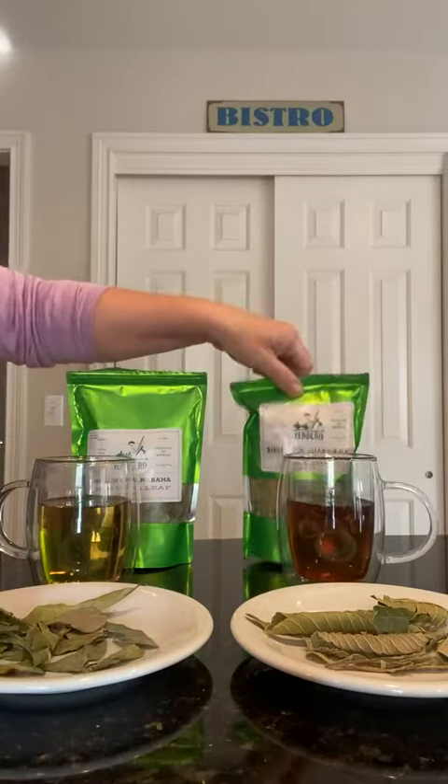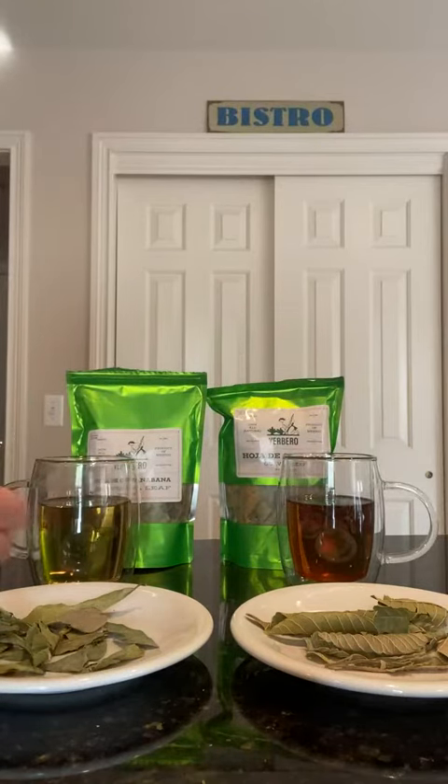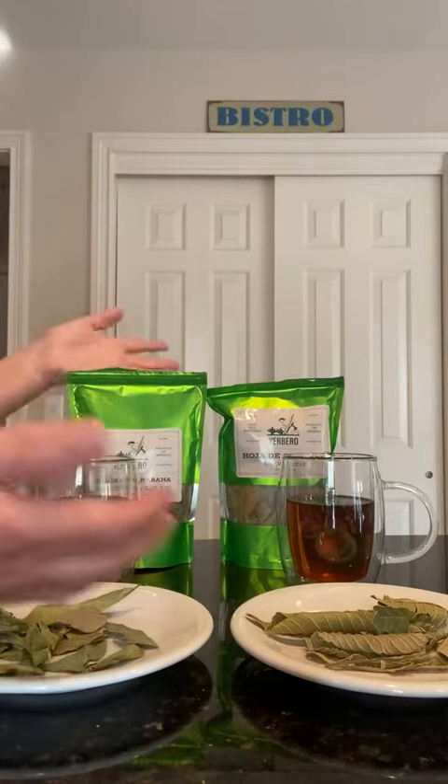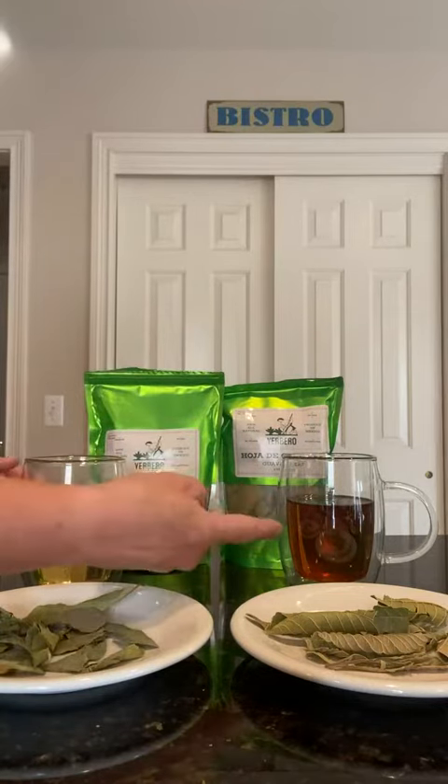They don't have instructions on the bag, but I went on the website to get some ideas on how long they steep their other teas and flavors — that's where I came up with the five minutes. But personally I like the 30 minutes.